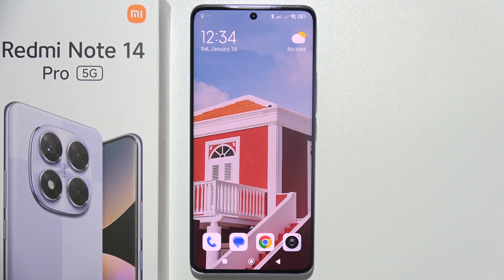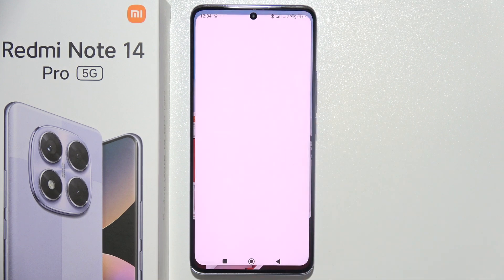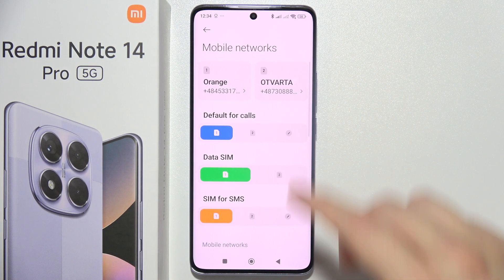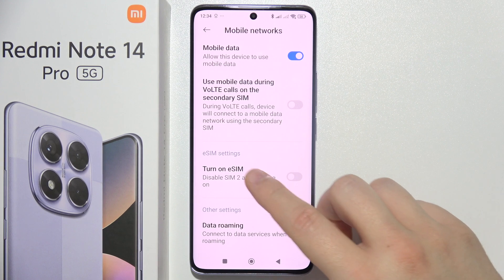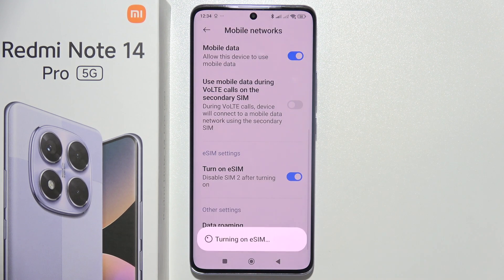To set up eSIM on the Redmi Note 14 Pro, first of all you have to open Settings. Now go into Mobile Networks and when you are here just scroll for eSIM. Then tap on this feature and click OK.